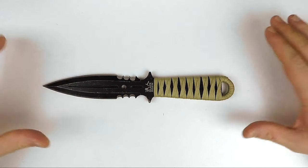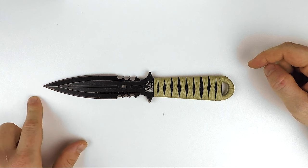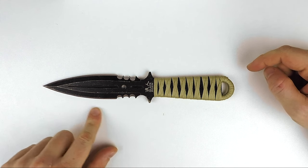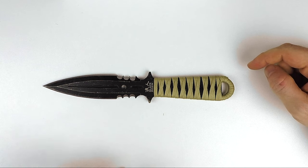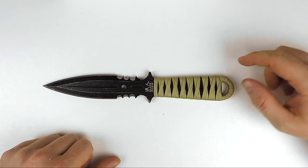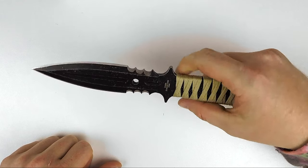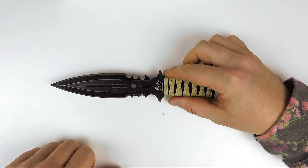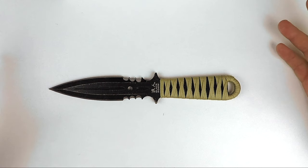First of all, the sizes: nine inches overall. The blade is 4.75 inches and it's got this really cool stonewash finish. They put the steel in a tumbler and roll it around to give it a bit more of a raw, rustic, almost used look and aesthetic — a bit more rugged.